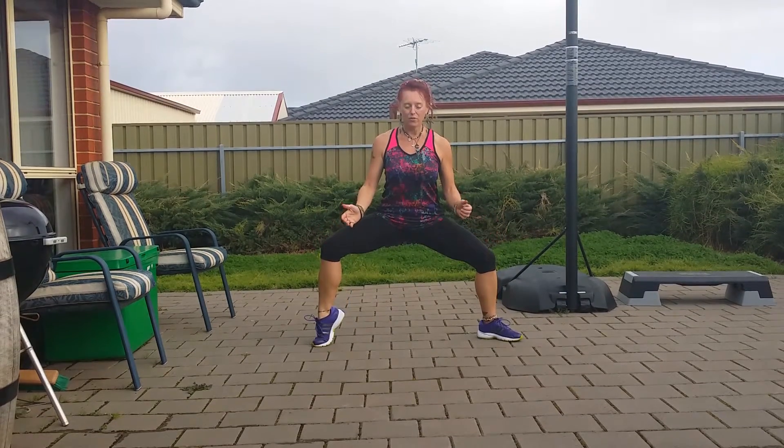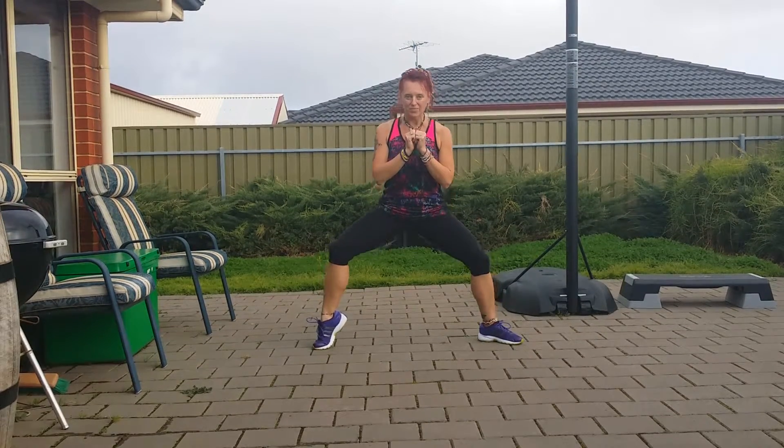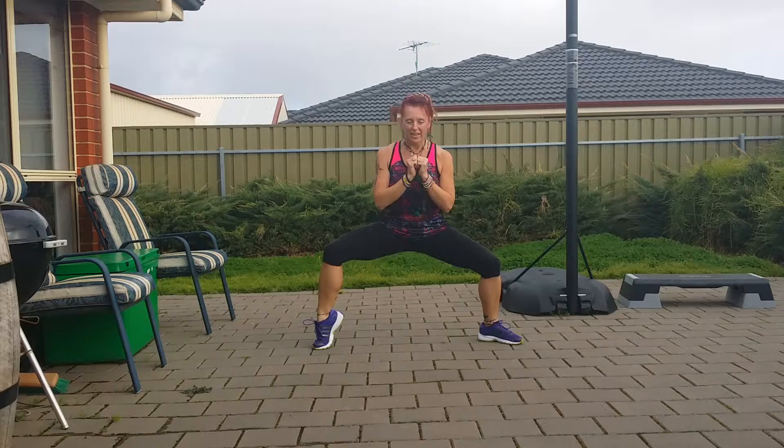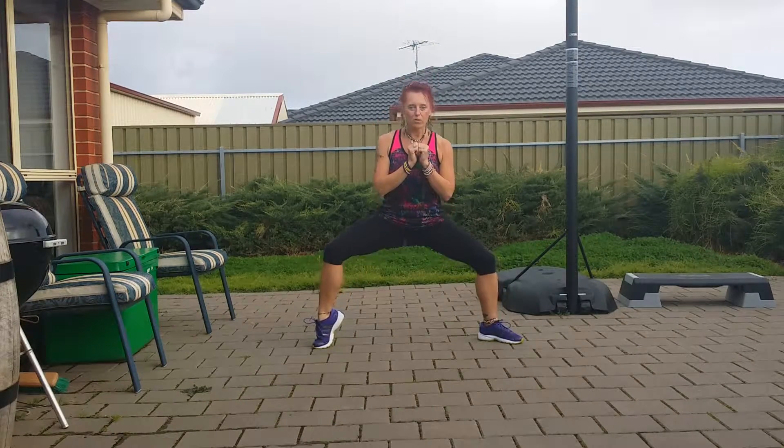You're going to bring up one foot and you are going to come down. It's not all the way up — you don't come all the way up. It's just little pulses.